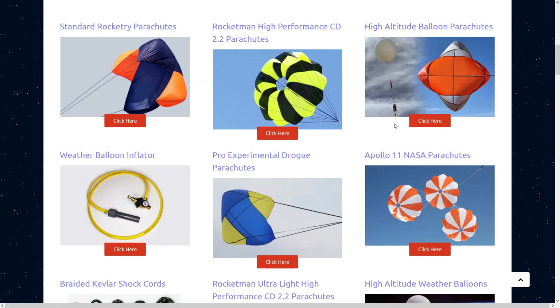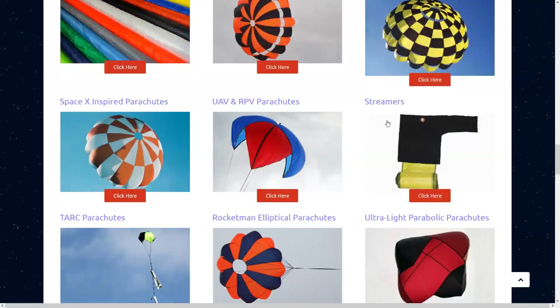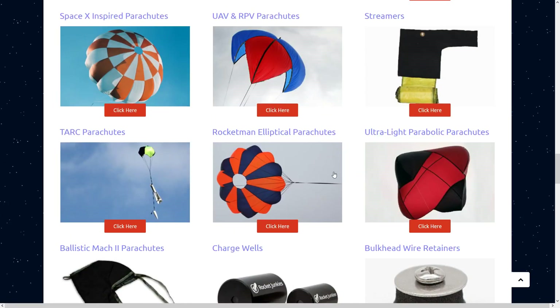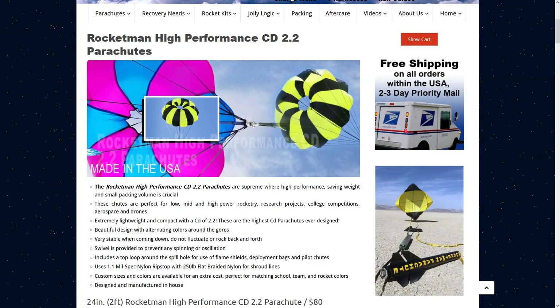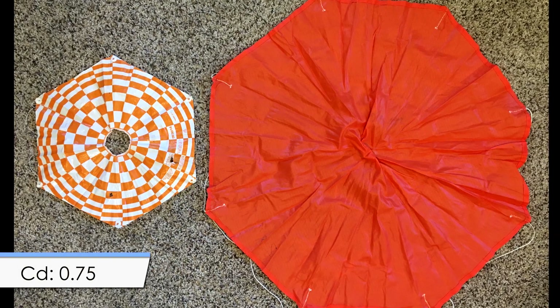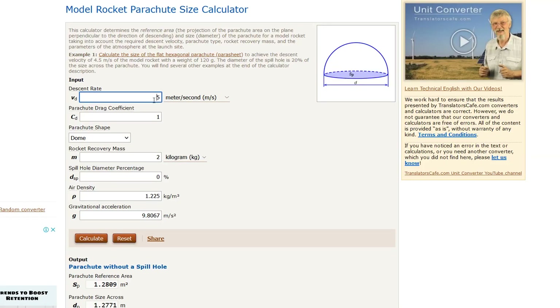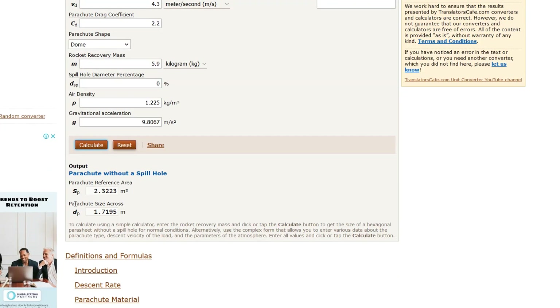The last thing we need before working out the parachute size is to choose the optimal design with a high drag coefficient. A high drag coefficient means we can use a smaller, more compact parachute. Parachute designs with a drag coefficient of 2.2 are available — higher than a flat parachute at 0.75 or a hemispherical one at 1.5. Plugging everything into a descent rate calculator: 4.3 meters per second, drag coefficient 2.2, rocket weight 5.9 kilos — we find we need a pair of parachutes that are 1.72 meters in diameter each, or 67 inches.